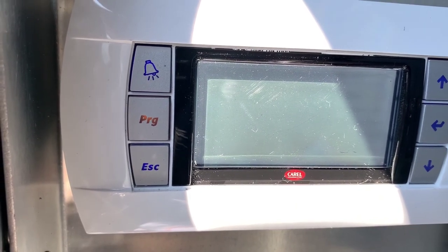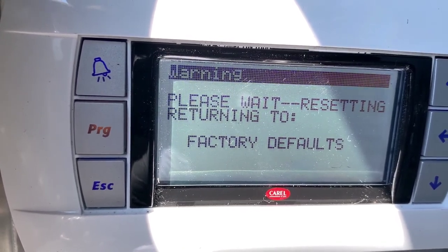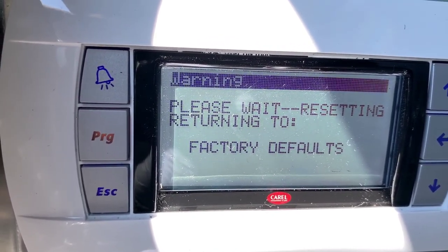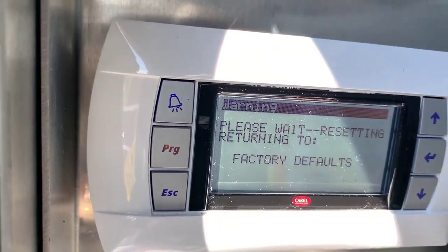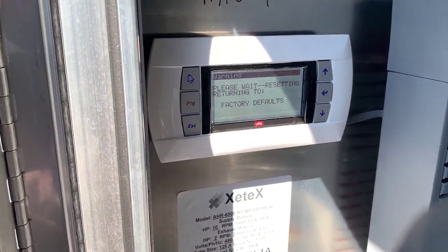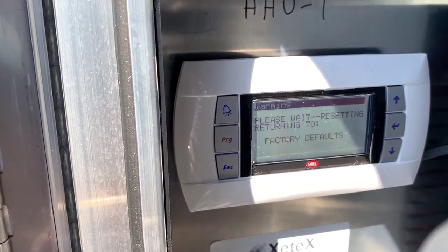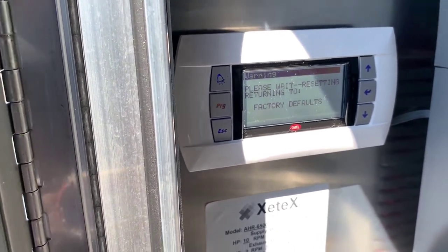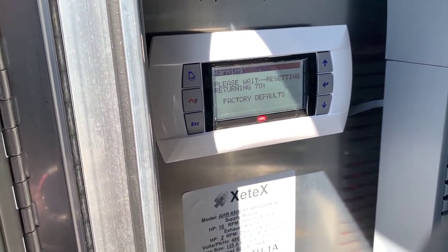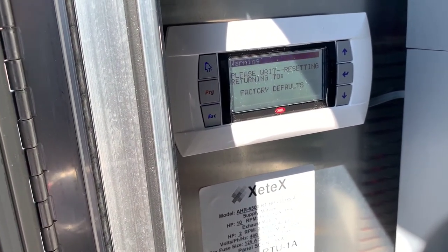It's doing its thing — let's wait for it. The screen reads: 'Please wait — Resetting — Returning to Factory Defaults.' Sometimes when you do a firmware update you might lose your factory settings, so this step ensures that everything goes back to where the unit was shipped out of the box as far as settings go.